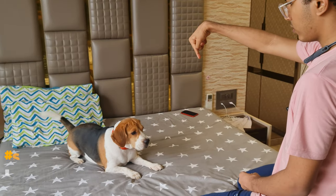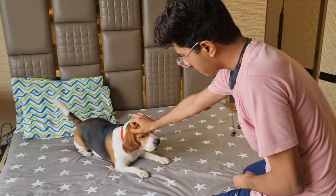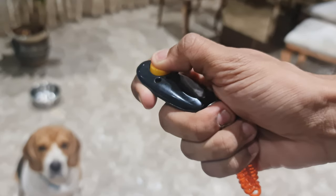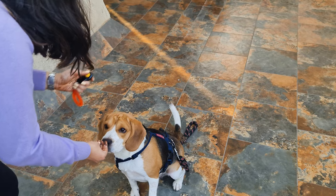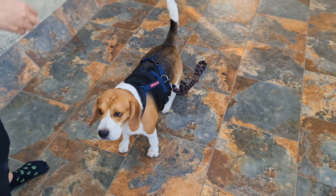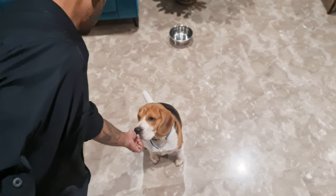Step 1: Introduce a marker. A marker is a verbal cue to let your Beagle know that they did something right that earned them a treat. This marker can be a word like "yes" or "good," or it can be a click of a clicker. Both work, but I prefer a clicker as it makes a very distinct noise which dogs remember very well. Select one and stick to it. Simply use the marker word or sound and treat your Beagle every time they do something right.